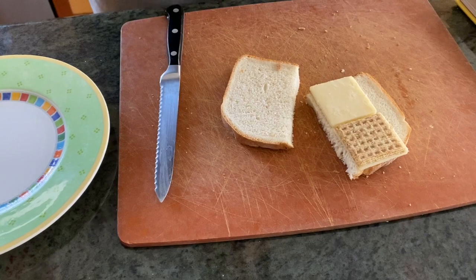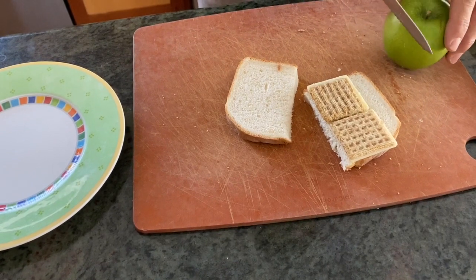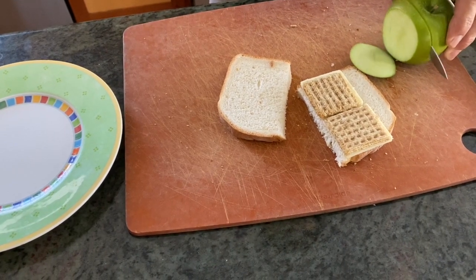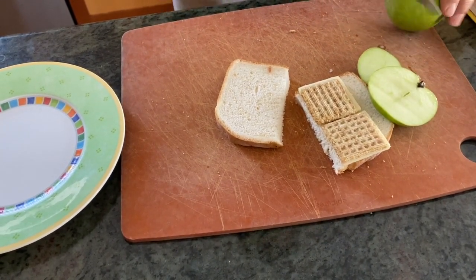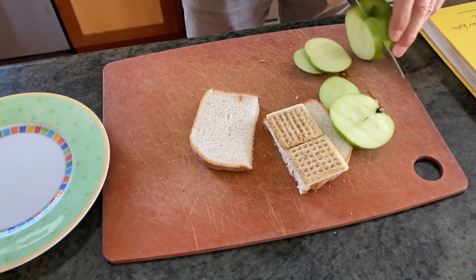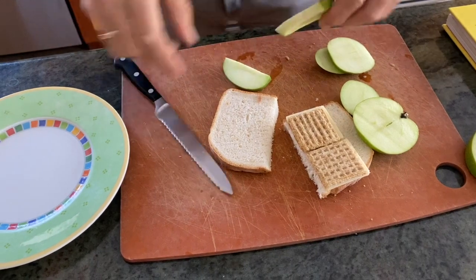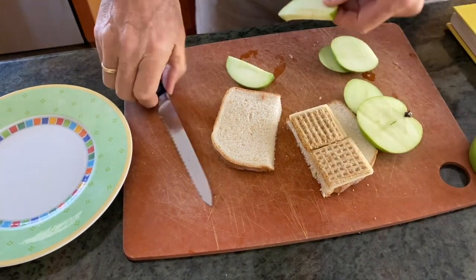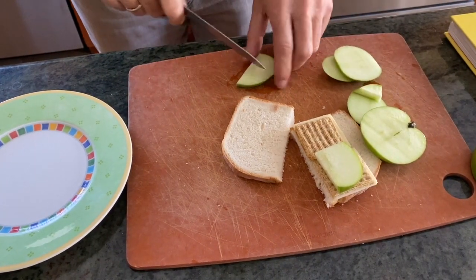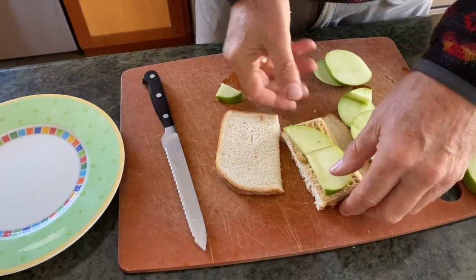I have a box of Triscuits. I'm going to put some Triscuits on like that. Then I thought let's add some fruity flavor, so I'm just going to take a slice of an apple, cutting it right here in front of you. I want you to see this isn't like a pre-prepared cooking segment — it's all done in front of you. I'm going to put two pieces on so it layers right up.